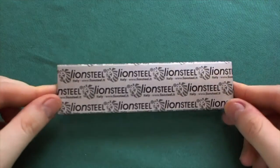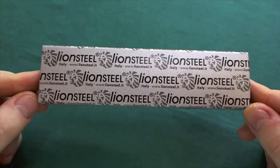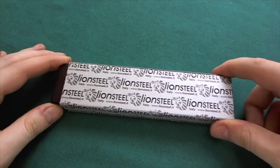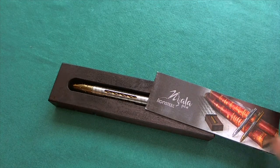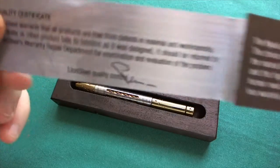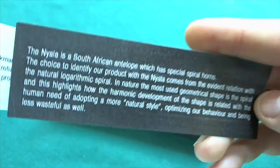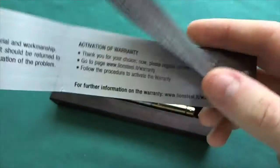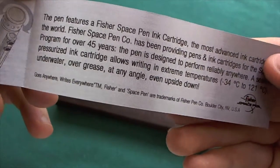You can see it is a pen from Lionsteel. As far as I know, Lionsteel has only released one pen, and that is the Nyala pen they recently released. Opening it up, here you can see the wooden box it comes in. You also get a little pamphlet with information about the quality, the story behind the name — Nyala stands for a South African antelope — your warranty, and information about the cartridge, which is a Fisher Space Pen cartridge.